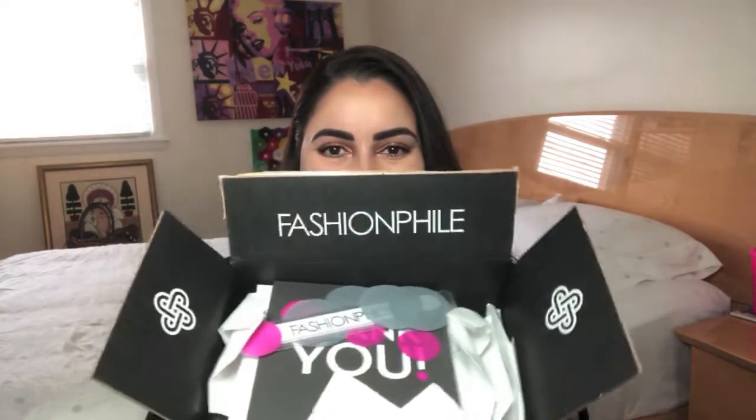Hello to all my lovely ladies and gentlemen out there. My name is Claudine and welcome back to my channel. Today's video is one of my favorite types of videos — it's an unboxing, and it's of course from one of my favorite sites online, Fashionphile.